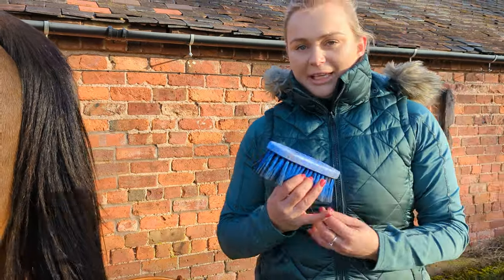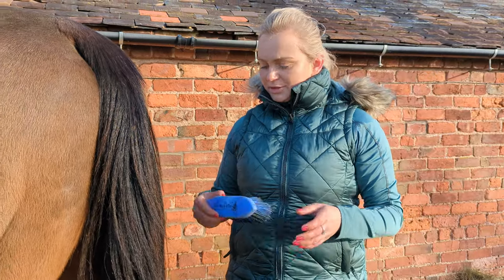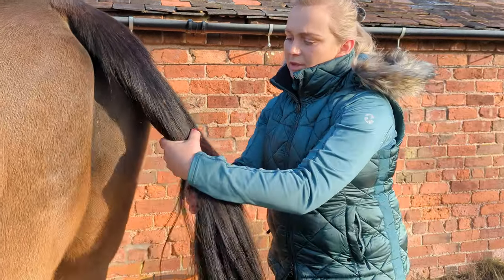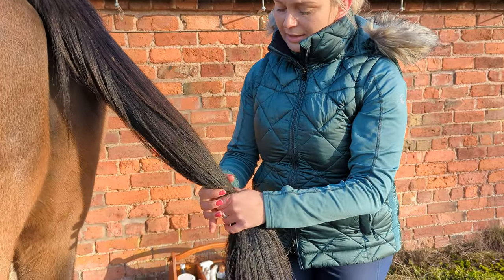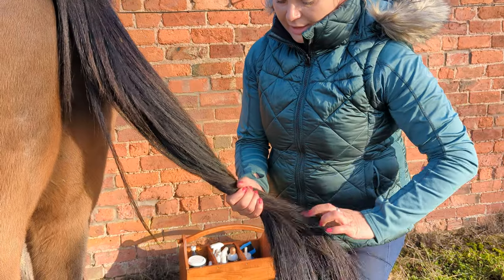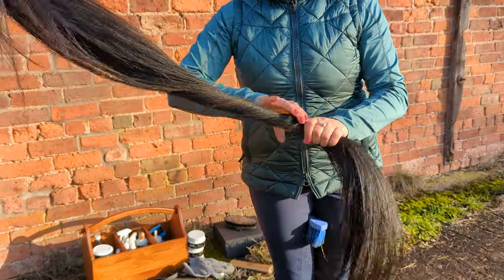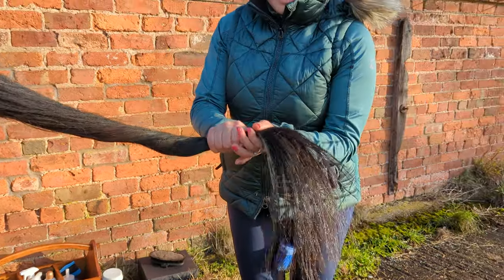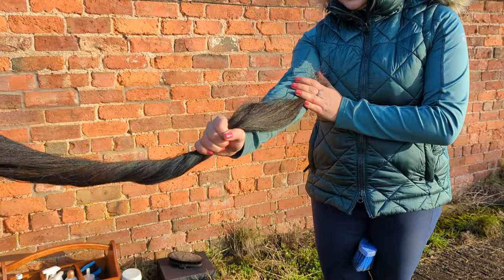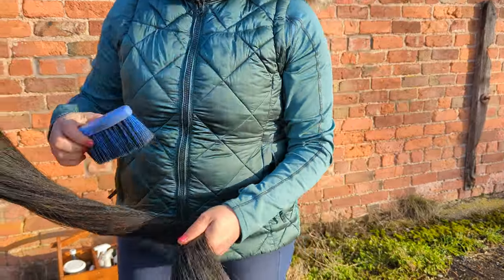Then we're going to use our mane and tail brush, and the most important part now is to twist the tail first. So you hold the tail, wait until the tail bone is finished, and start twisting. I'll start walking away so you can see it properly. Always leave about an arm's length to start grooming the tail.